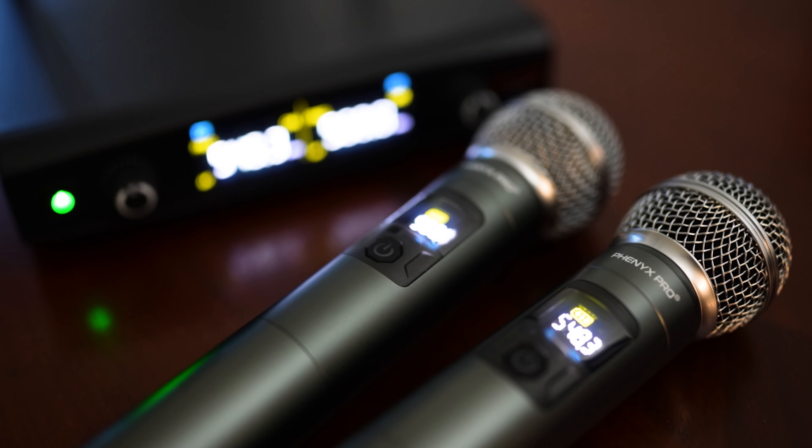These are ultra-high frequency microphones. Ultra-high frequencies are nice because they give us the ability to change frequencies. That way, if we're in an area with a lot of interference, we can just change the channel and avoid the interference. That's what's really cool about UHF microphones, and they have great sound quality for wireless microphones.